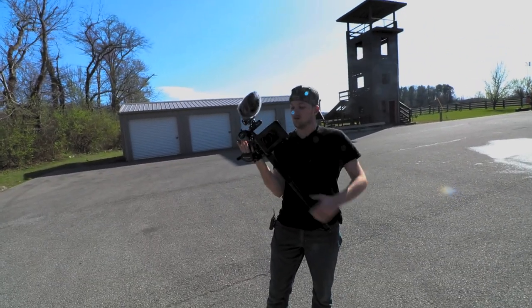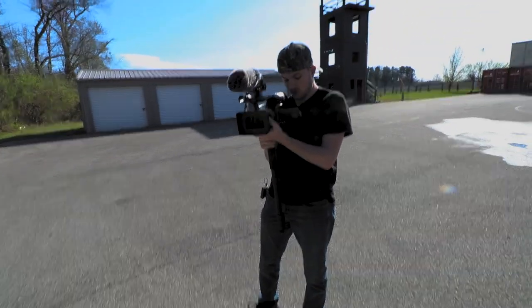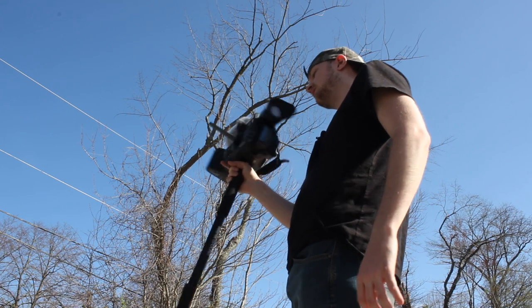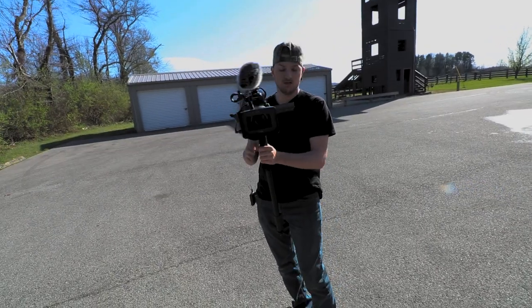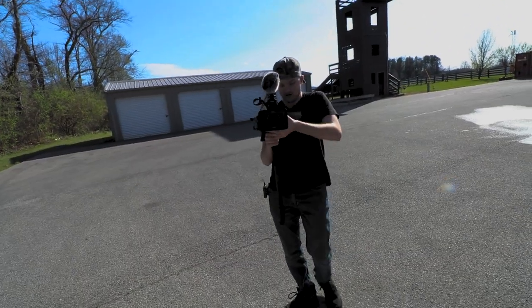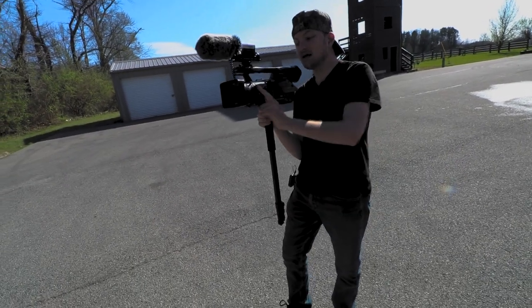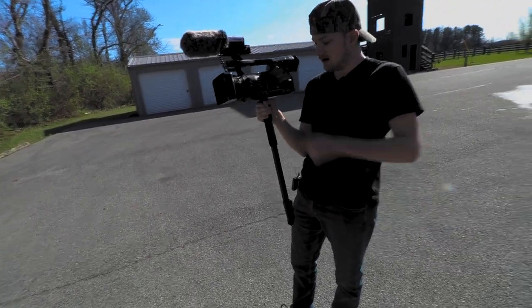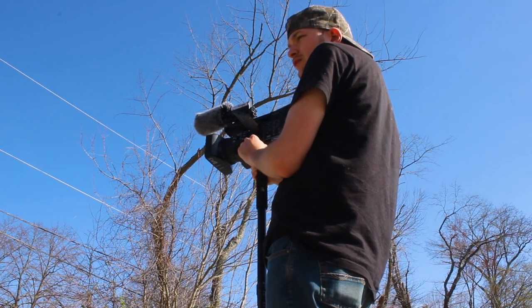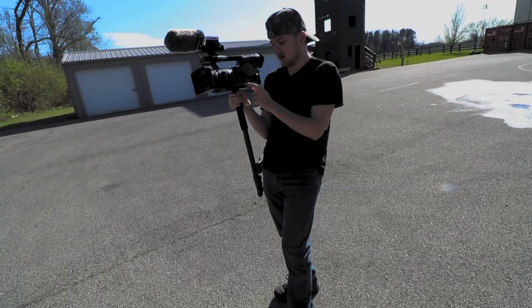We got the ND cranked all the way up, and I got the f-stop cranked up to 6.8. Mainly because I still want to be able to capture what's there, but I can adjust with the scroll wheel right here. This is the focus ring, but there's a setting for it where you can either have it control focus when you're in manual focus, or you can have it be the iris.